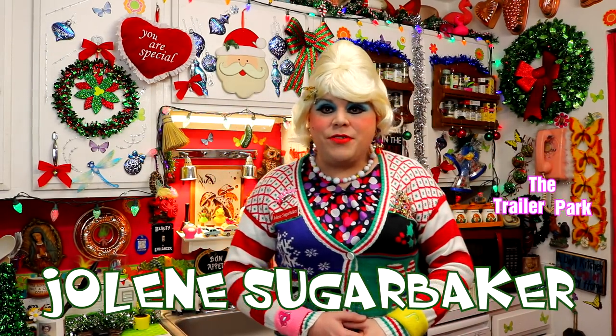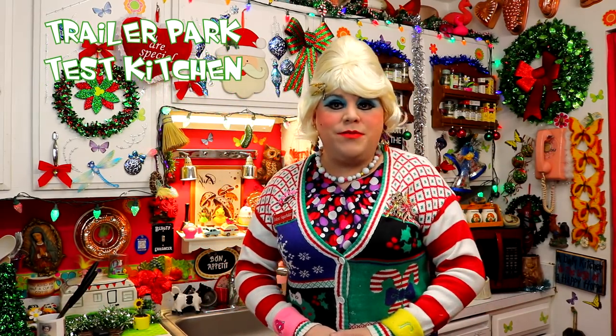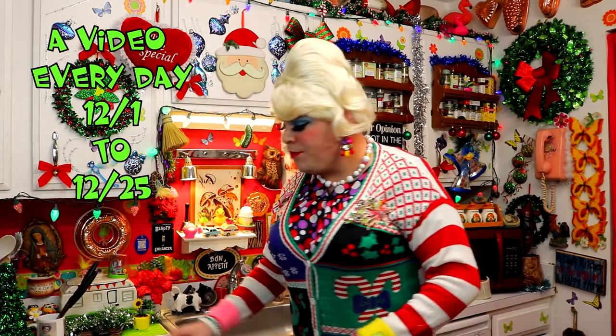Well, hi there, Trailer Park fans! It's Jolene Sugarbaker, the Trailer Park Queen. And welcome to the Trailer Park Test Kitchen, and welcome to Trailer Park Christmas 2017, where I'm showing you how the Trailer Park celebrates the holiday.